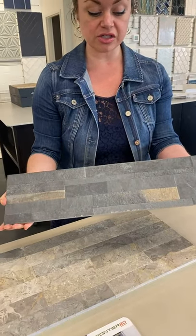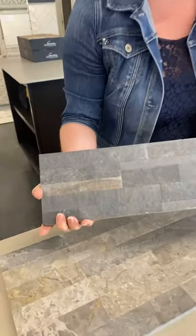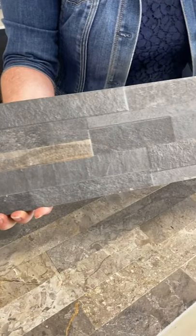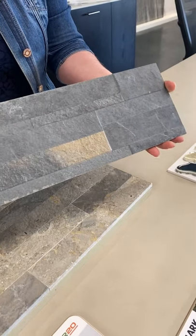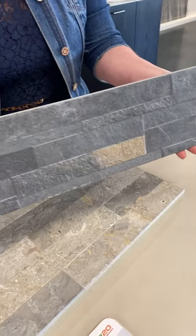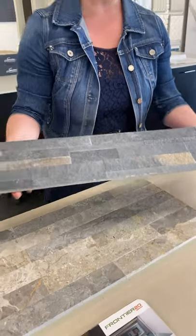What's also really cool from the same company is that we can do the porcelain in what looks like interlocking stone pieces. One piece does not do this guy justice — seeing an entire installation really makes this piece of tile sing. So if you want no maintenance but you've got a wall, a retaining wall, or a kitchenette out on the patio, we can put this out there on the wall.